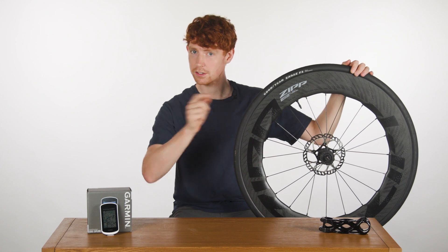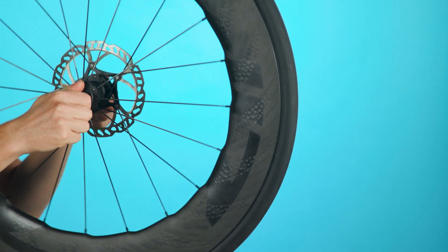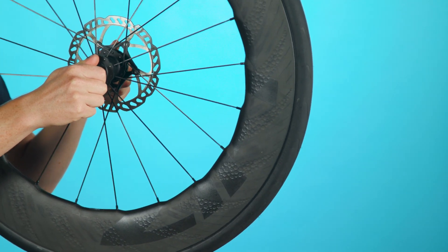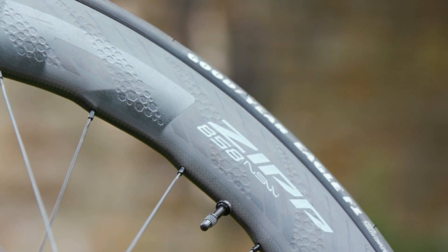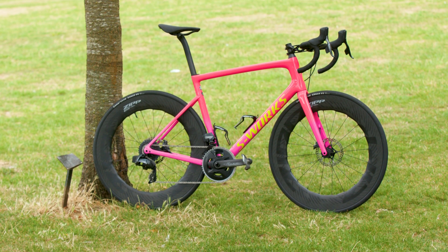So if you can think of any more examples of animal-inspired tech in the cycling industry, let me know. Zipp claims this design offers a much cleaner airflow and therefore a faster wheel, although unfortunately we don't have the equipment to test this ourselves.